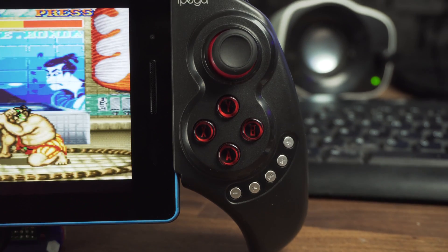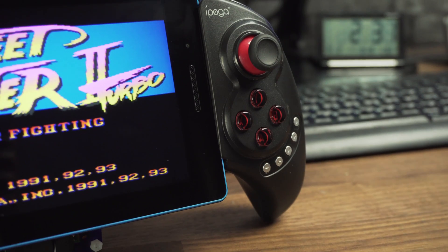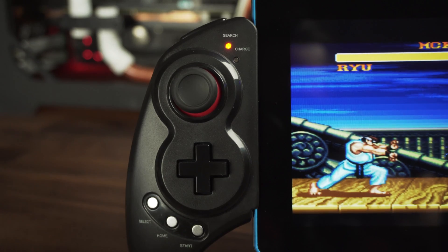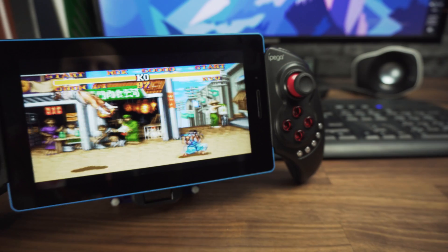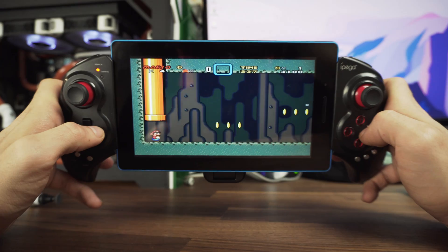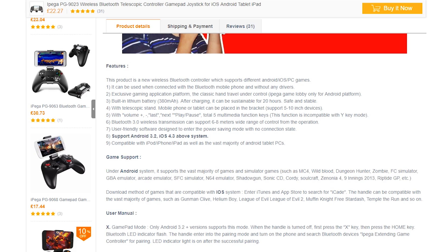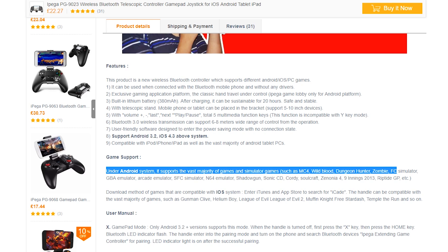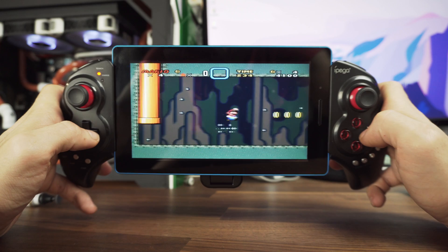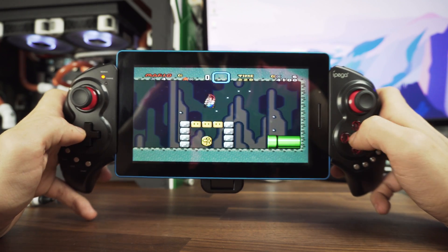It has two joysticks, A, B, X, Y buttons, L1, L2, R1, R2, some media buttons on the right side, and three on the left. This one is also multi-platform, but its design makes it a no-brainer that you'd want to use it with a tablet. Works with either Android or iOS. There are some mobile titles that work with the controller, but you will need to try them to see which games work and which don't. Some titles like Wild Blood and Dungeon Hunter work like a charm, but with some I had some trouble making it work.